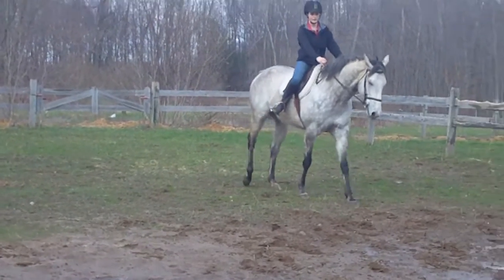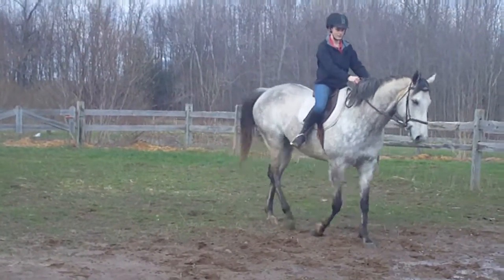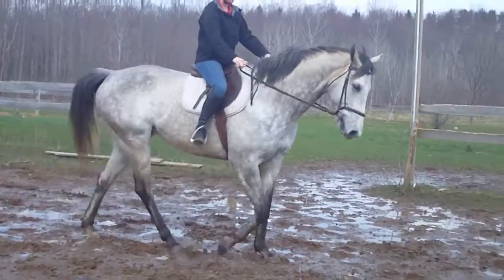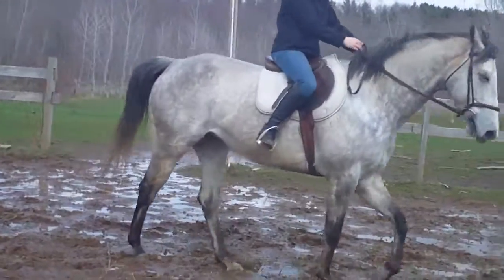If he lands on the wrong lead, just trot. If he lands on the right lead, just go ahead. He won't do a lead change.